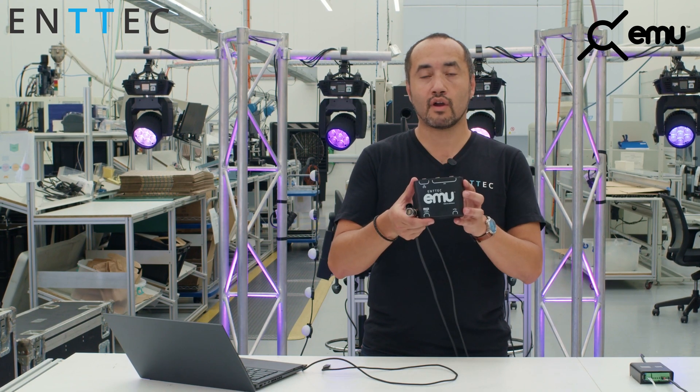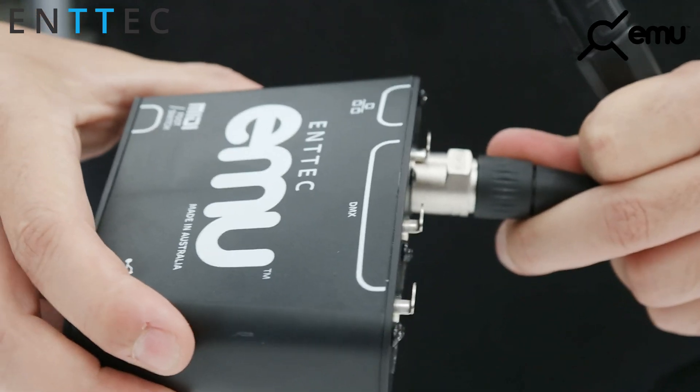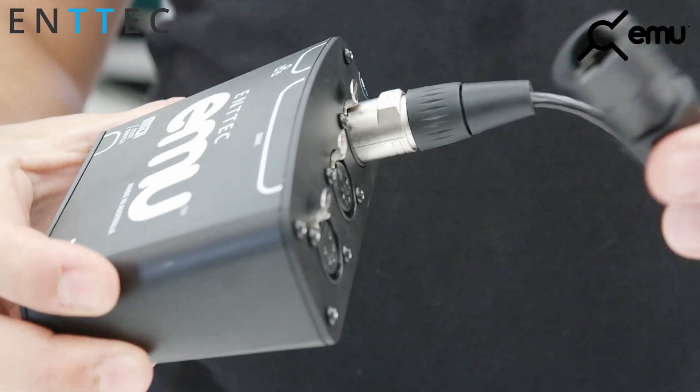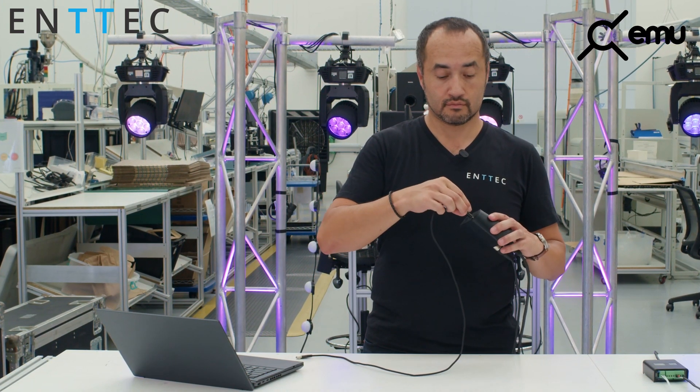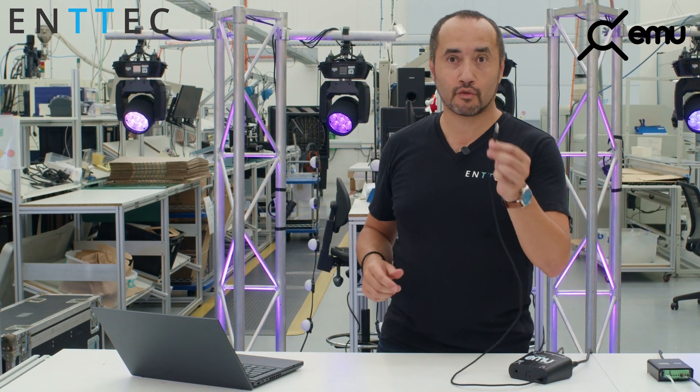So let me grab my EMU Hardware. I'm going to connect my RJ45, connect my 5-pin DMX, and USB-C with the included cable. We supply high quality cables. And I'm going to plug this in to my computer.